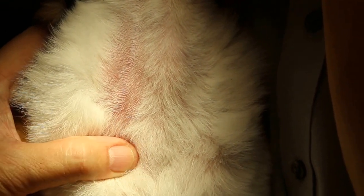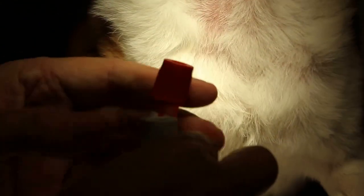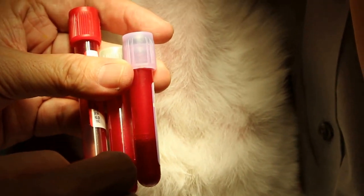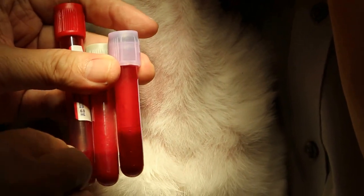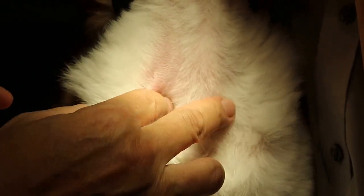And then you just draw the blood out. As you can see from the tube here, you can get 3ml quite easily. You can get quite a lot of blood. This one was taken from two sides — one side and this side. But actually one side will do; you don't really need so much blood. You can see two areas were taken from here, and one area was taken from here.